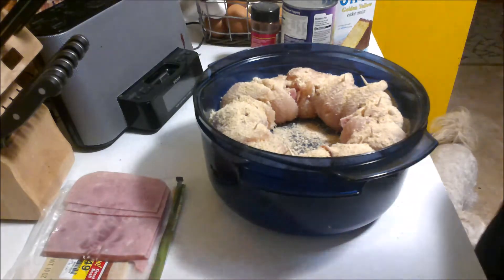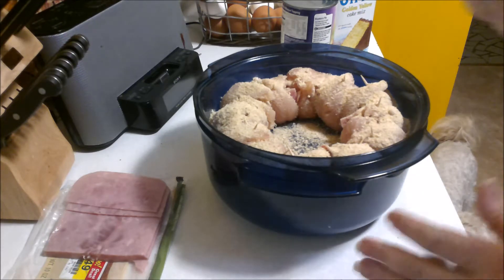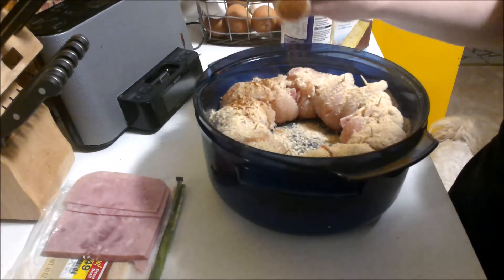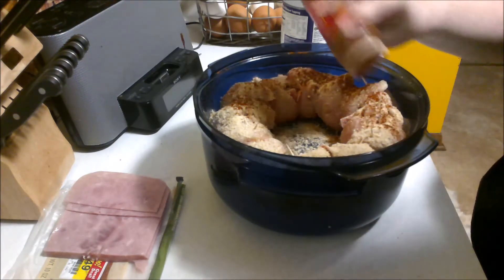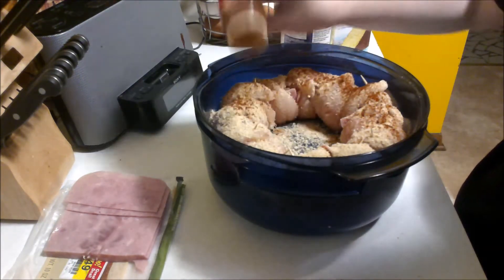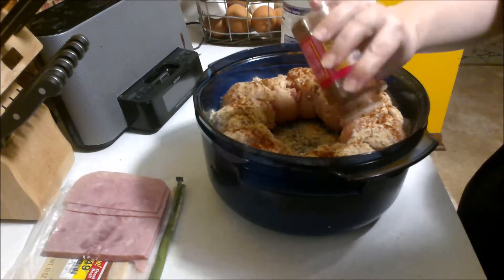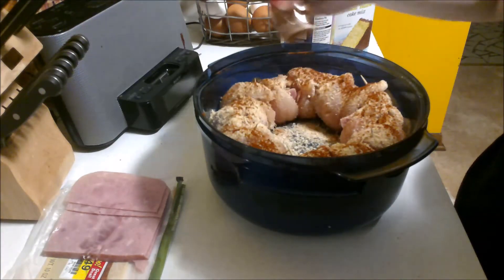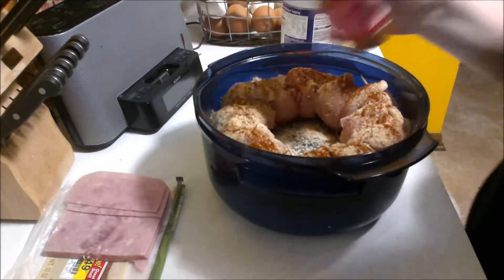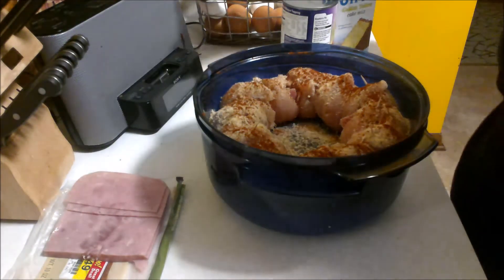Paprika is really good for browning things in the microwave, so we're going to sprinkle some paprika across the top so it also browns the chicken up nicely. Alright, I'm going to clean up a little bit and then we'll go on to the next round.